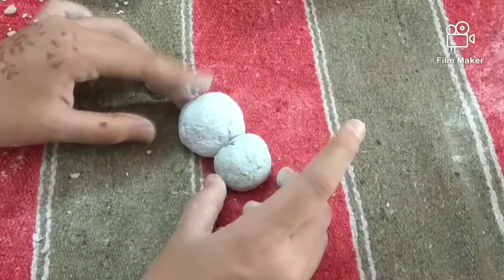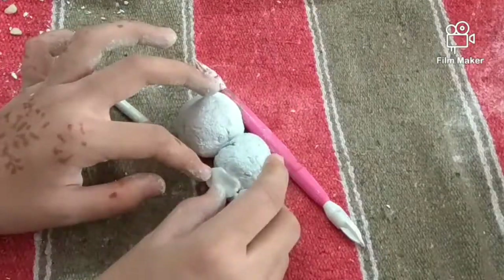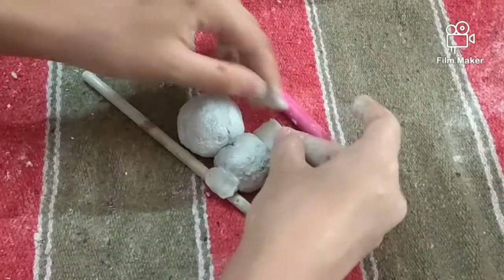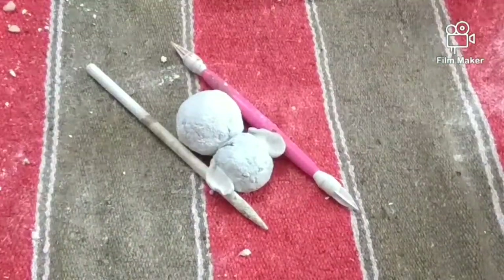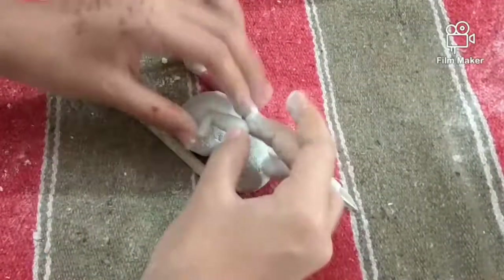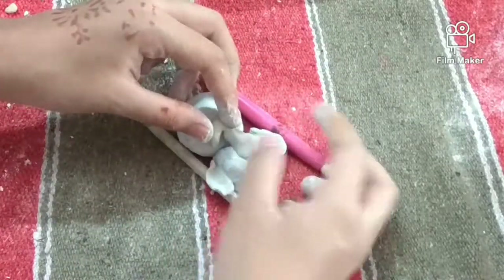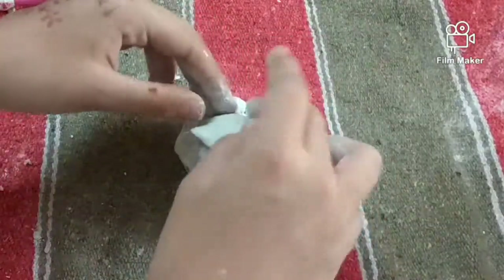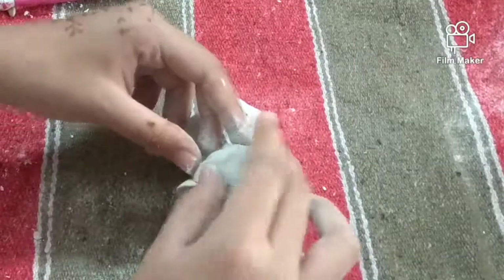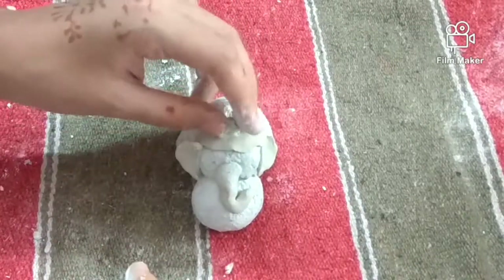Now I am making the ears, the tusks, legs, and hands with shilpkar. Shape the shilpkar properly, otherwise the shape you want will not come out nice.